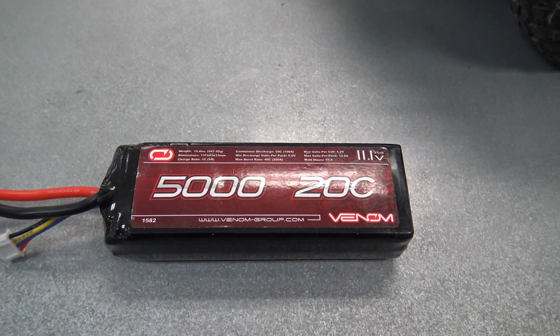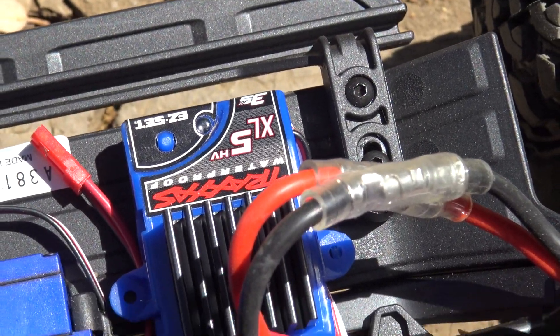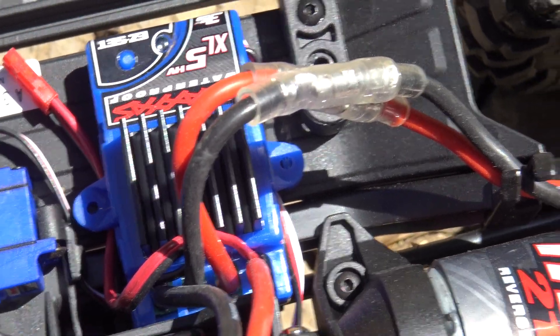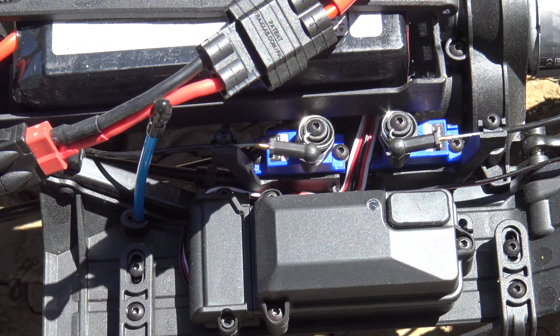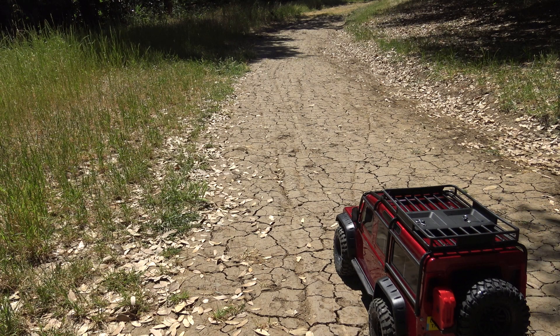I'm going to use a three-cell 5,000 milliamp pack for the driving today. Plugging the truck in and turning it on. Here's your low speed to high speed transmission, and here are the diffs — unlocked, front locked, both locked. I think we've had enough talk about this — let's just go ahead and drive it. We're in high gear right now.